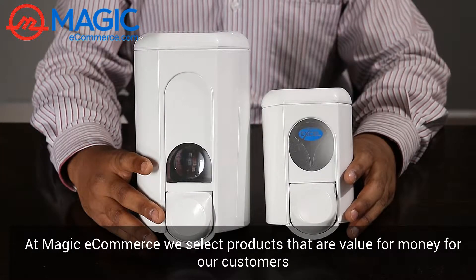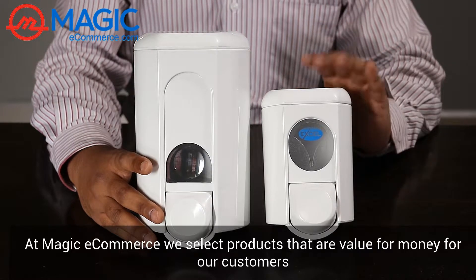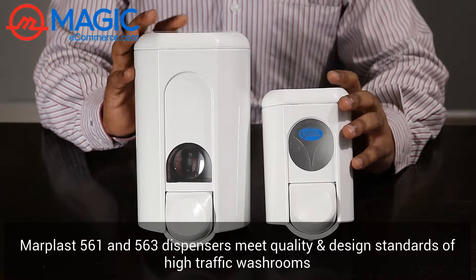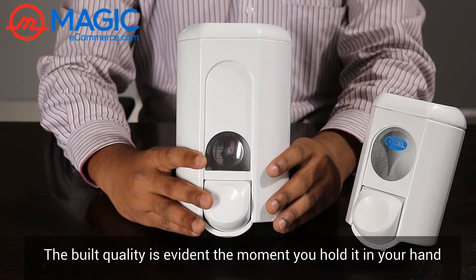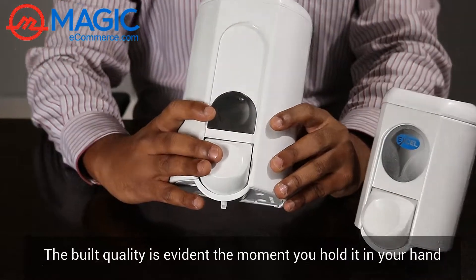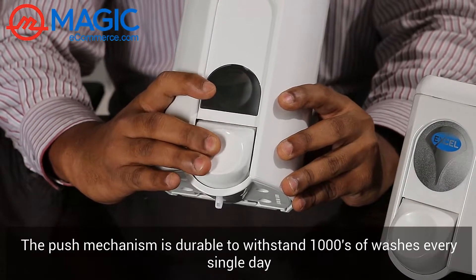At Magic E-Commerce, we select products that are value for money for our customers. The Marplast 561 and 563 dispensers are made to meet quality and design standards for high-traffic washrooms. The build quality of this dispenser is evident the moment you hold it in your hand. The push mechanism is very durable to withstand thousands of washes every single day.